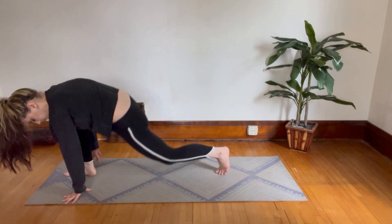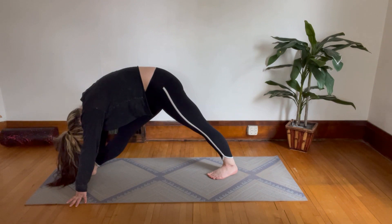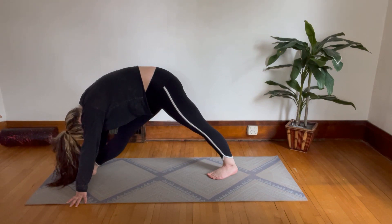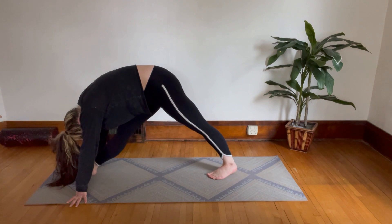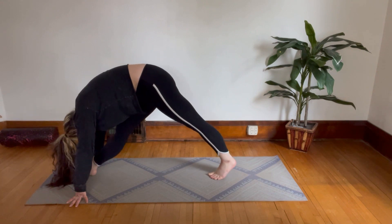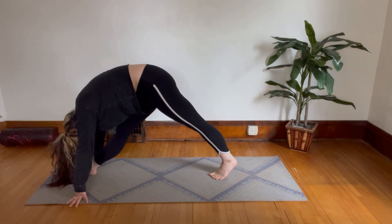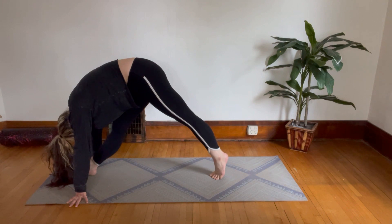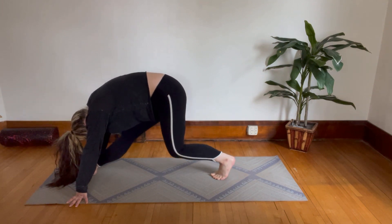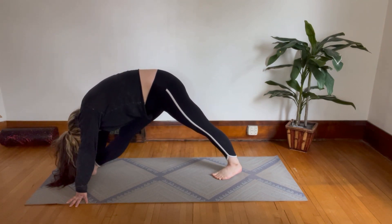Move forward into your lunge, tuck your back toes, and come up with two straight legs bending forward over your front leg. Come up onto your toes on the back foot and flatten your heel down — up on your toes, flatten down, keep going. Now bend your back knee and straighten, bend and straighten. Keep going at your own pace.